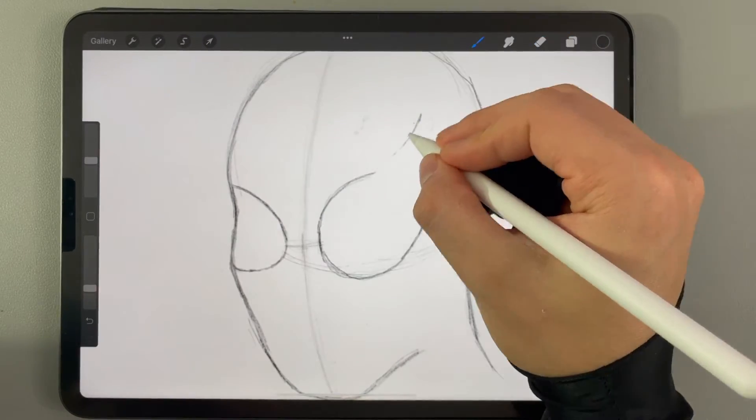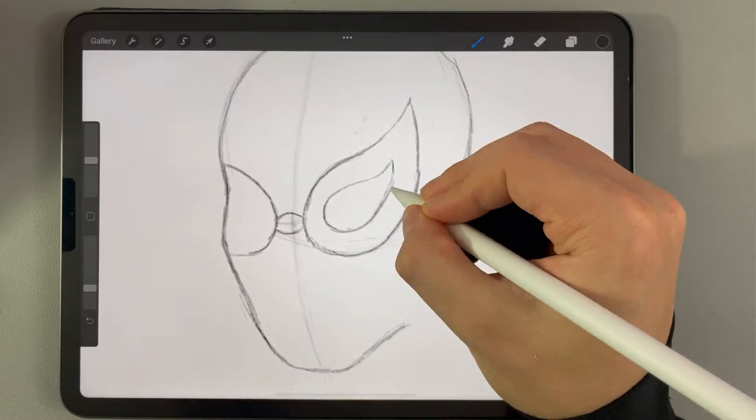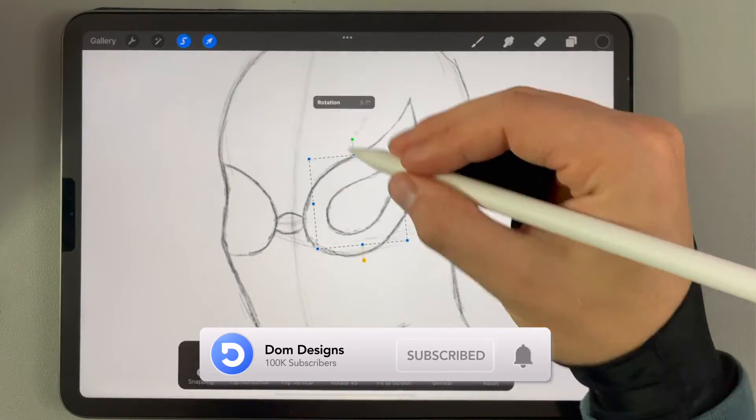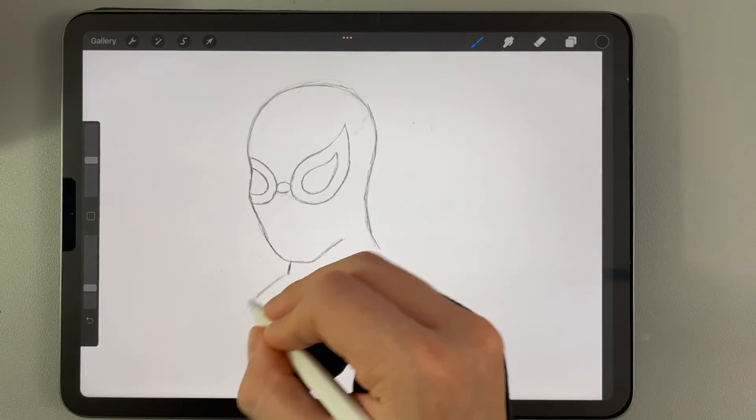With the new Spider-Man movie now out, I was inspired to recreate him. If you're into Adobe Illustrator tutorials and process videos, you know what to do — click on that subscribe button and like the video. Now let's get into it.